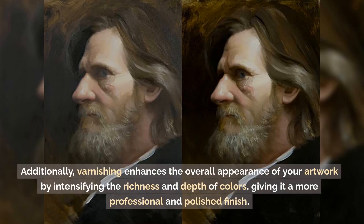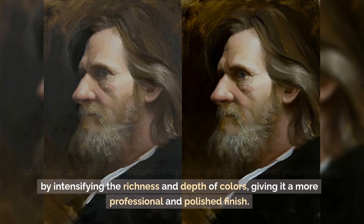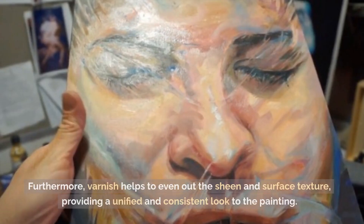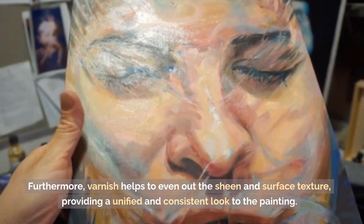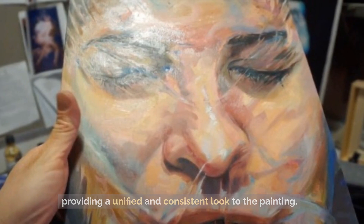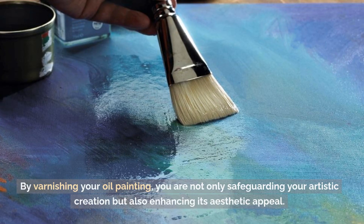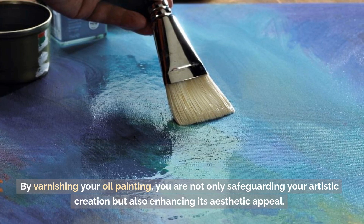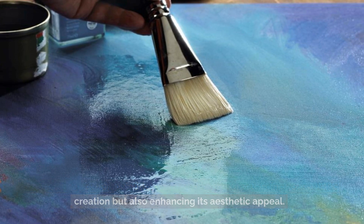Additionally, varnishing enhances the overall appearance of your artwork by intensifying the richness and depth of colors, giving it a more professional and polished finish. Furthermore, varnish helps to even out the sheen and surface texture, providing a unified and consistent look to the painting. By varnishing your oil painting, you are not only safeguarding your artistic creation, but also enhancing its aesthetic appeal.